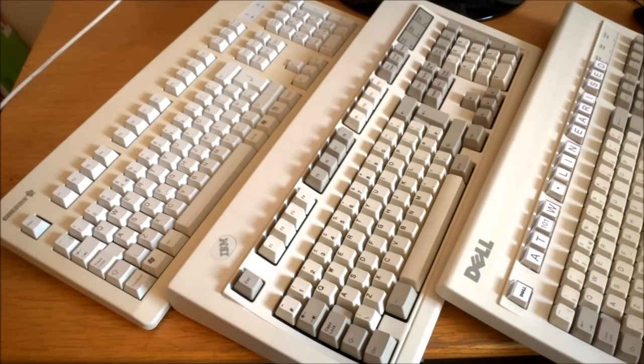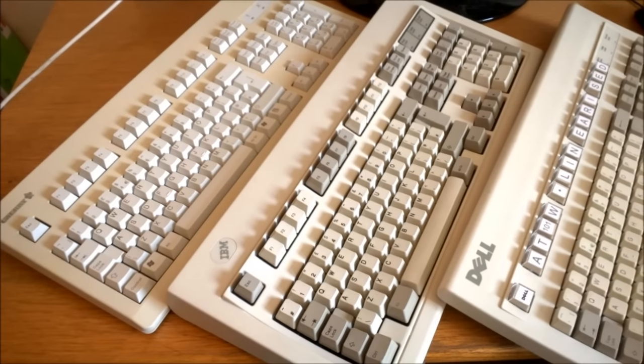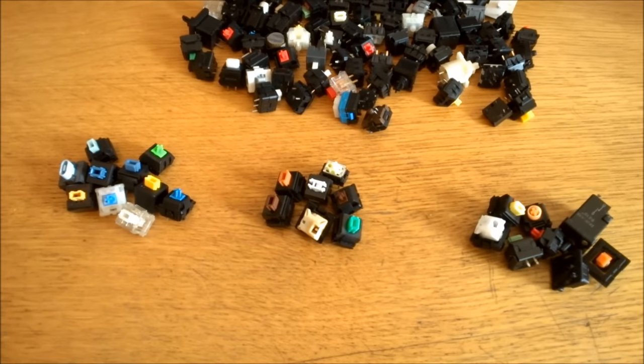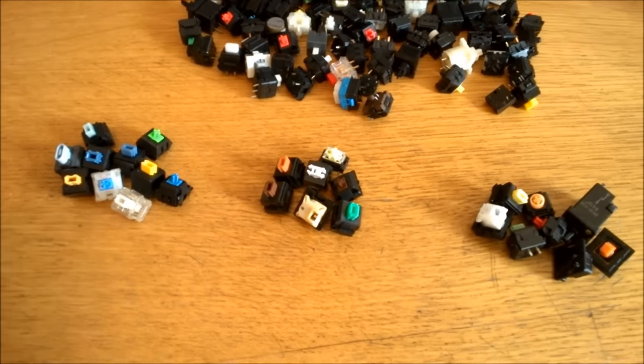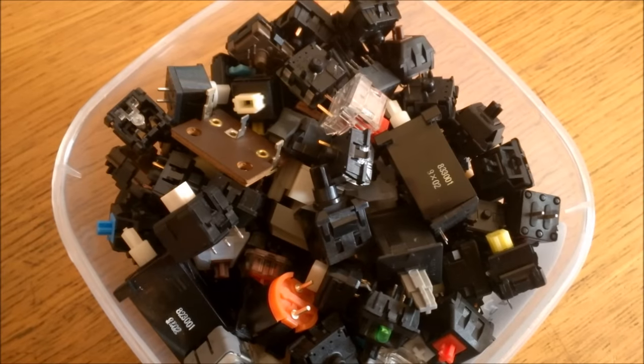So I'm making a whole series of these QKT videos to walk you through the world of mechanical keyboards and hopefully help you find the right one for you. Join me next time for the second QKT video where I explain the three different categories of switches: clicky, tactile, and linear. See you next time guys!